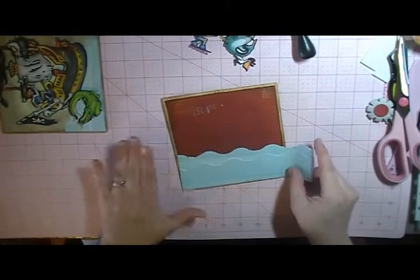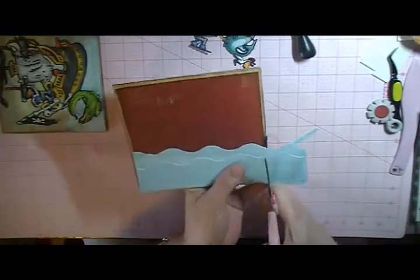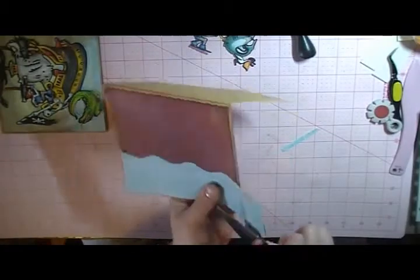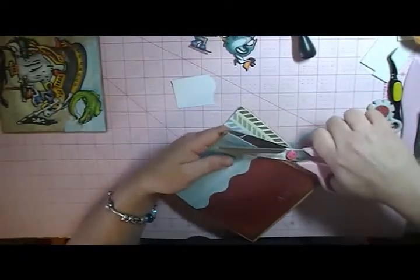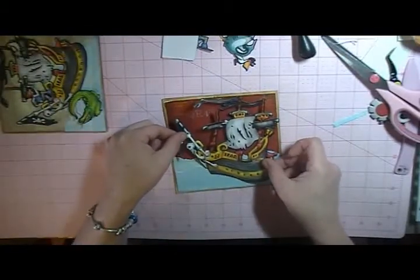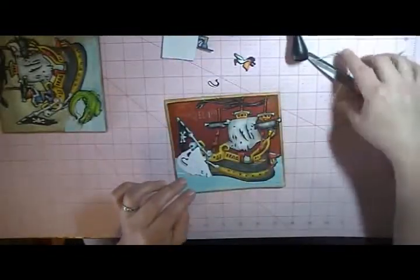I distressed a lot on this card because I want everything to be nice and rugged. I could have exactly measured this, but I didn't want it to be perfect — I want it to be a little off. My husband is a rugged kind of guy, so I don't want it to be just perfect. So now we've got our water at the bottom, and now we can attach our ship over the water. Lay that down, and then I think with the shark, I'm going to pop it up on a dimensional.